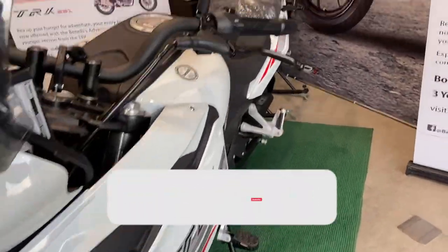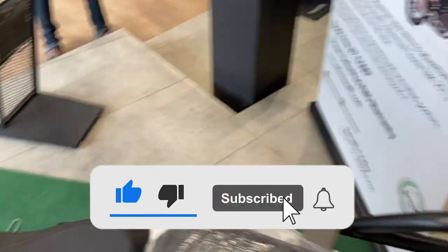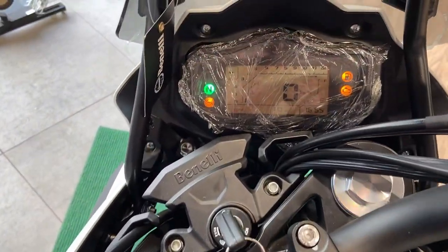I'm going to show you the headlights. The LED lights, the eyebrow looks nice. Seating is very comfortable. Obviously, it's an ADV. It's a full tank.